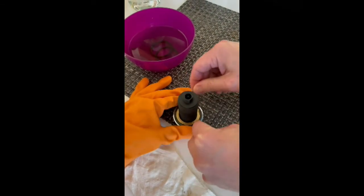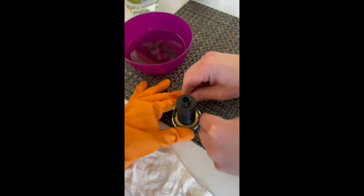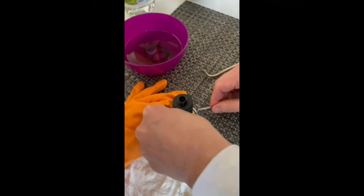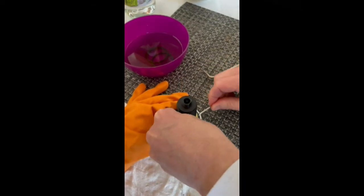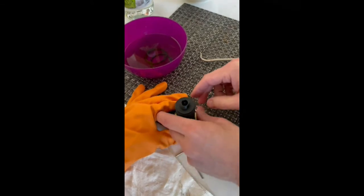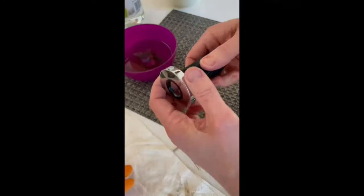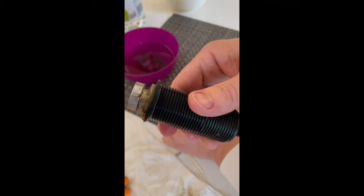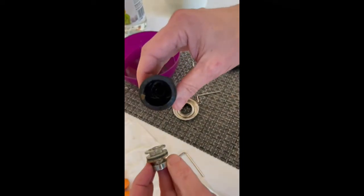Basically you want to just keep unscrewing it until it comes all the way off. Take this piece off, now you can just pull that out — here's your button and there's all the debris. This can just be pulled out like that and you get all the junk inside.